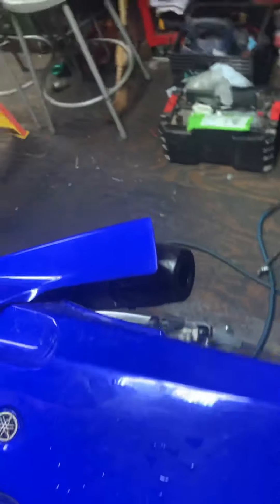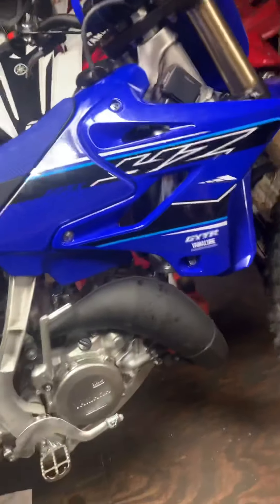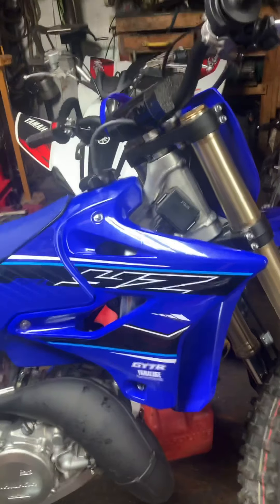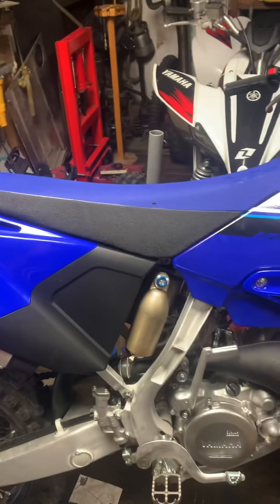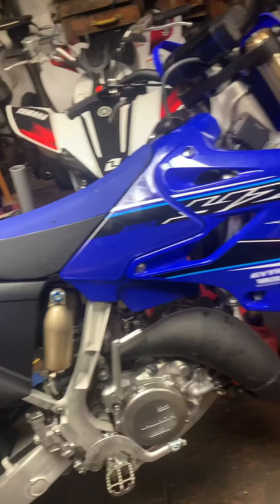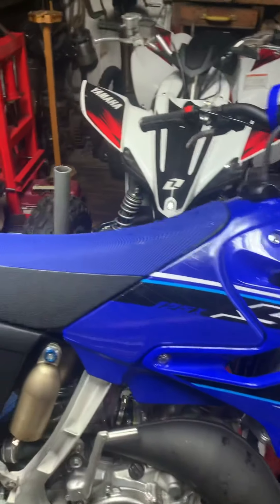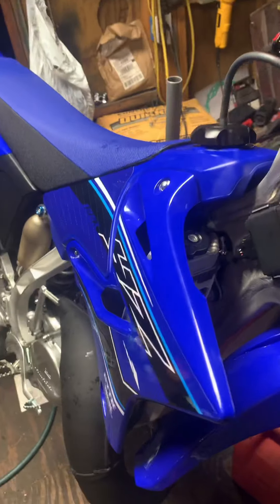It needs a bath — so dirty — but yeah, super simple easy job to do on almost any dirt bike. It was five dollars on eBay. There's no difference between a $35 one and the one I have. All you need it to do is tell you the hours; you don't need a bunch of fancy stuff.